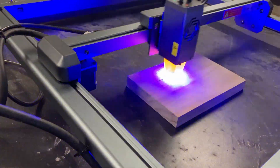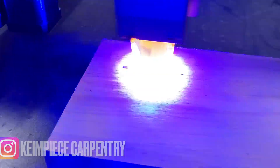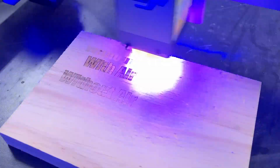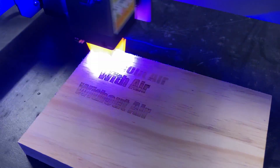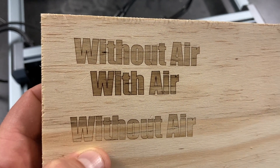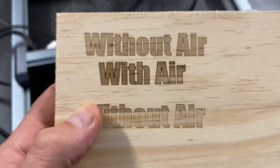One of the cool things about this Ortur Laser Master 3 is that it comes with built-in air assist ports, so all you have to do is just plug the hose right into the top and it channels that air right at the tip of the laser where it needs to be. You can tell the results here — with air, it definitely produces a darker burn. Disregard that third line; it had different grain in the wood producing different effects, so those top two lines are what you want to focus on. I'll definitely be using the air for the remainder of these experiments.